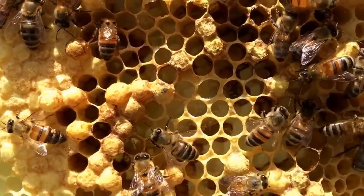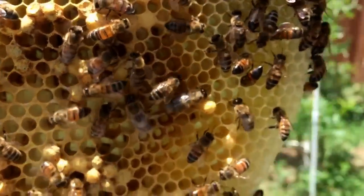When I see that for the first time, my thought is usually laying worker. That's always my first assumption — laying worker — because they will do that. They will lay a bunch of eggs per cell and they'll be all fallen over on their side and they'll be all sorts of disorganized.